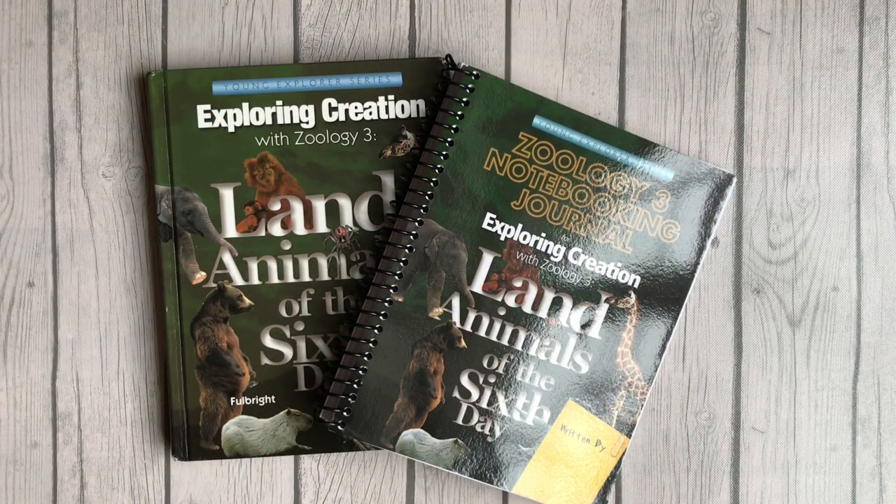Hey guys, welcome to Home Sweet Homeschool. My name is Ashley and I'm a homeschooling mom to one, and today I'm going to share with you a flip-through of Exploring Creation with Zoology 3. This is from Apologia, and the reason why I'm sharing this today is after I shared my favorite homeschool curriculum, I had someone ask for a flip-through of this curriculum, so I decided I would make a quick video and show you what it looks like.